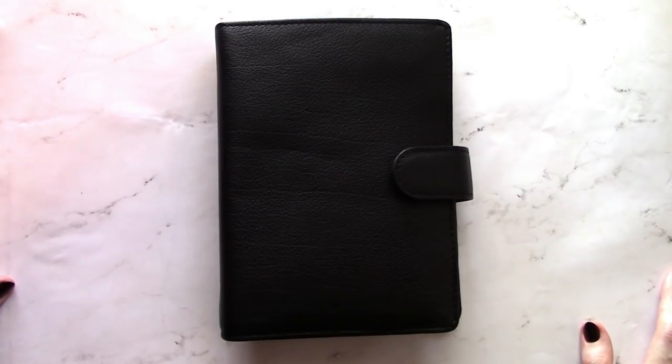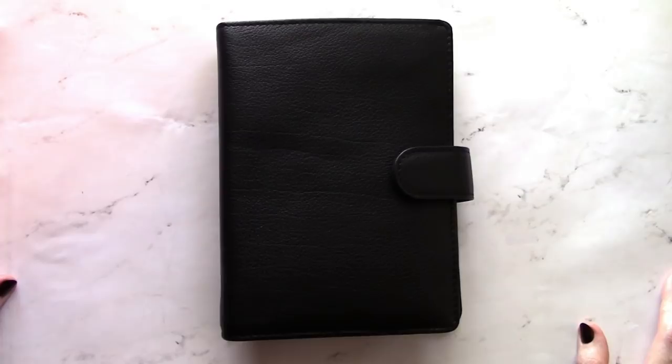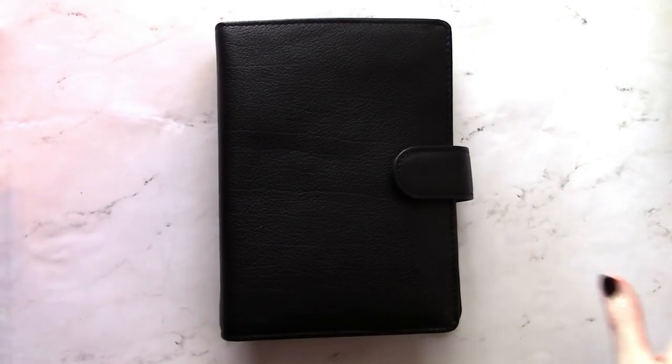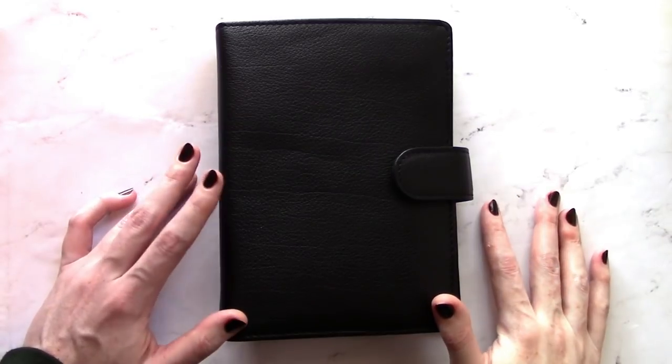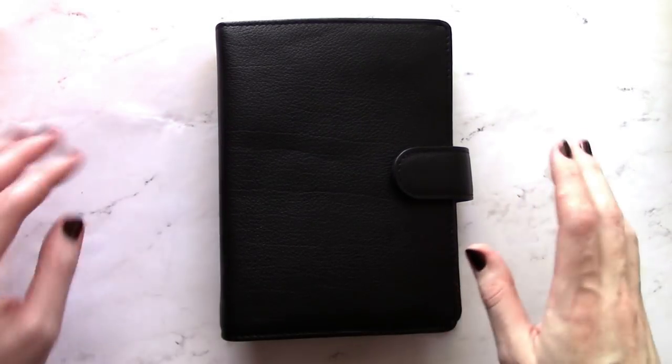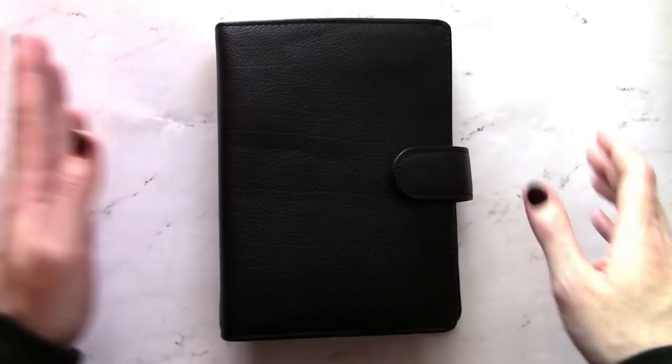Hello! Thanks so much for joining me. I recently switched from a traveler's notebook to a ring bound planner. I've been working on the setup for about the last month and I think I'm finally in a place where I'm happy enough to do a flip through, so that's what I'm gonna do today.